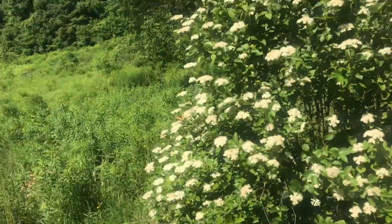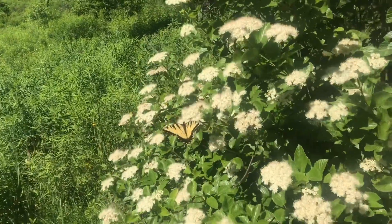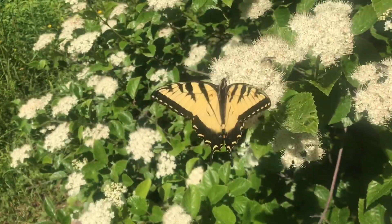I'll snip this piece in half. Look at that — a monarch butterfly. That is beautiful. Just like a YouTube video — always time for a little distraction, right? We were talking about arrowwood, and now we're looking at monarch butterflies.